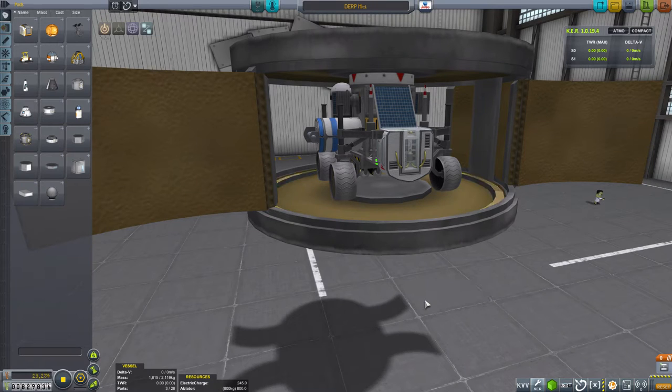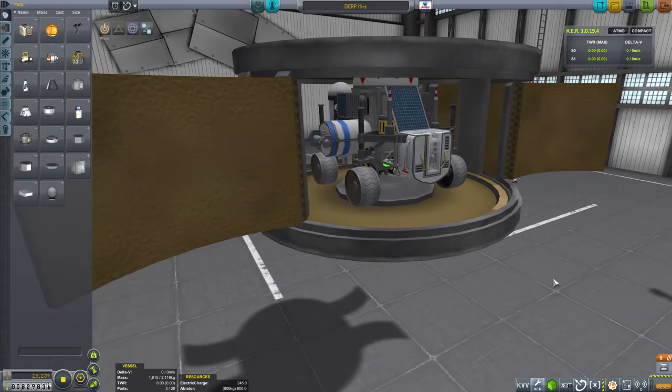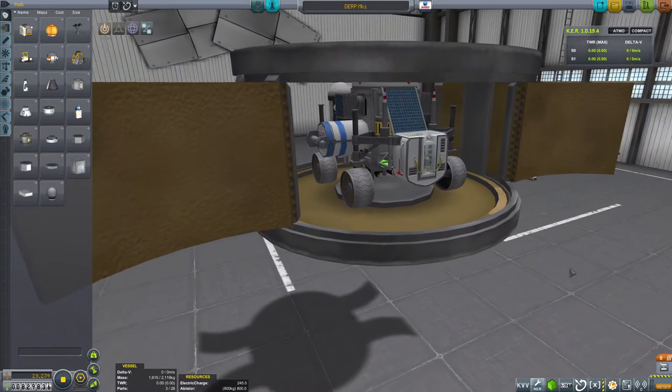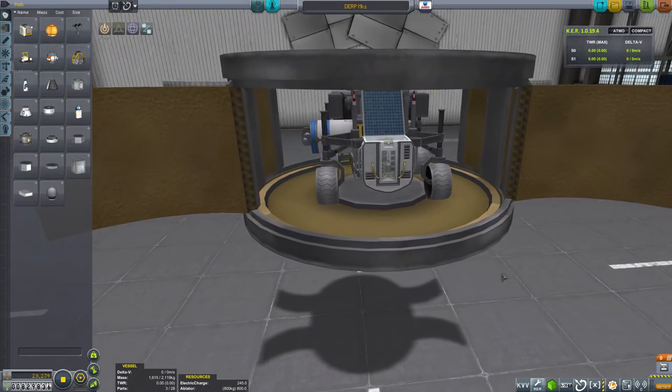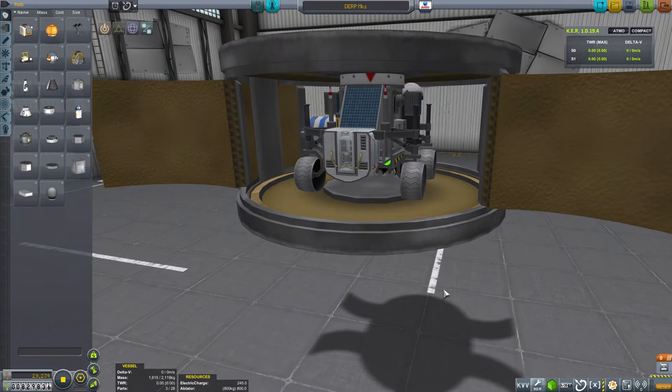Welcome everyone to this Let's Play of Kerbal Space Programme 1.0.5. In the previous few episodes, which I'm sure you have been watching, we have been building a number of parts to go to Duna. This particular one is our miniature science rover - you can see it here in its deployment casing - but there are a couple of bits and pieces that we really need to sort out.